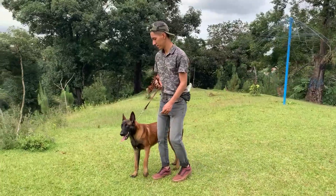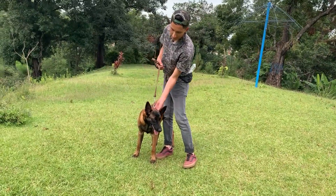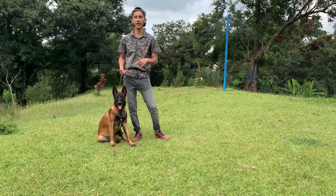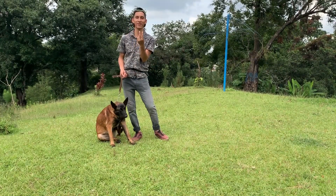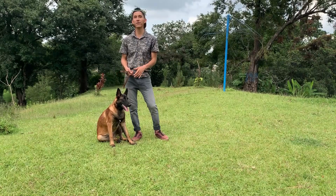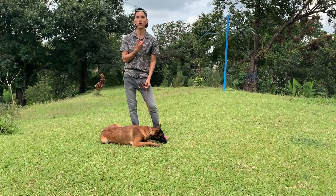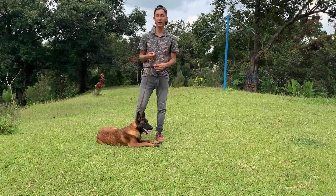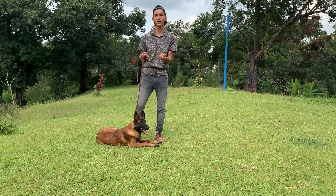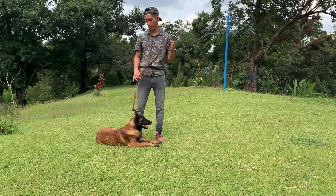Mantengo la posición normal, que es aquí, cargando el cuello. Aquí no hay tanta molestia para tu mascota. Existen dos tipos de cadena: una es la de castigo y la otra es la de puas. La diferencia es que la de castigo hace que el perro regrese a su lugar — cuando jala y siente que se asfixia, regresa a su posición. La de puas es la de activación; lo que hace es activar al perro, como un collar eléctrico pero manual.